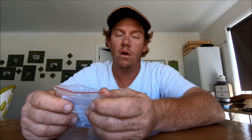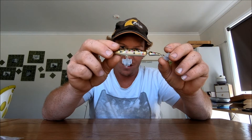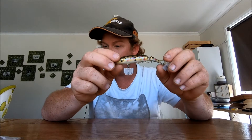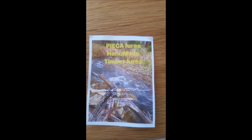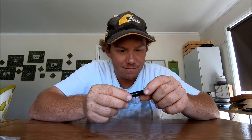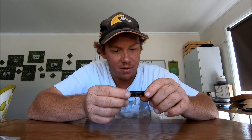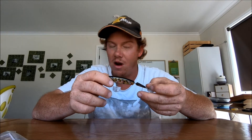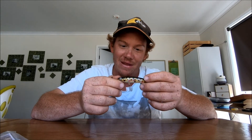The next thing I want to show you is a handcrafted lure - it's from either Pisa or Pika, I'm not sure how to say it. I got it from Get Wet. The quality is just unreal in these lures. I haven't used it yet but I reckon it's gonna be one of my favorites. The paint job - they put so much effort into it, it's just unreal. I've got this one in 90mm so it's a bit bigger than most of my hard bodies, so hopefully big lure, big fish.